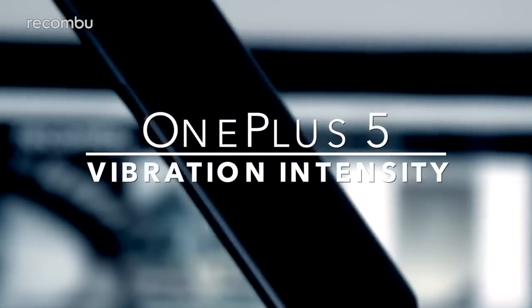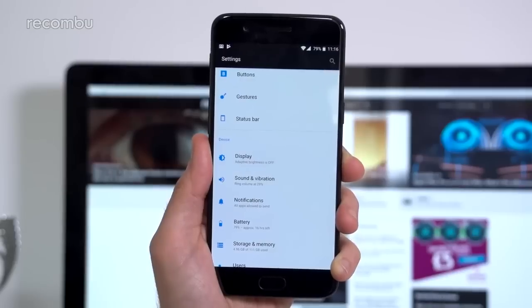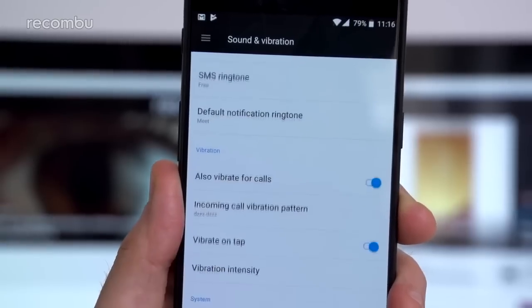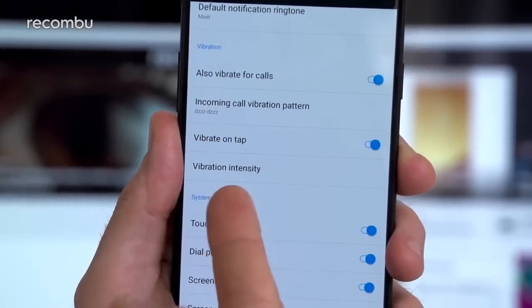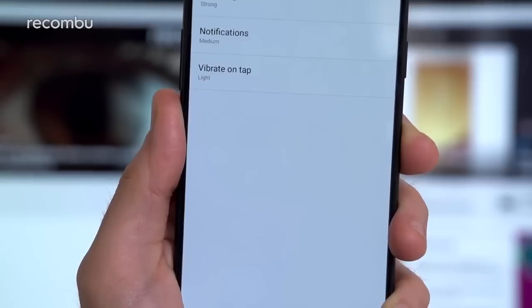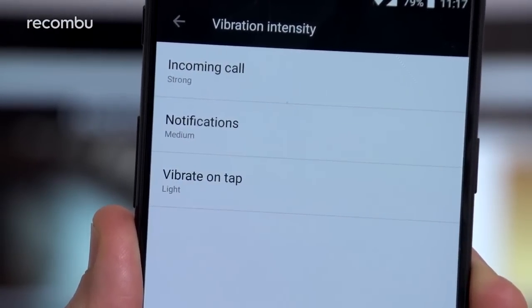Is the OnePlus 5's vibration function a little bit too violent or a little bit too soft? Well, just head to the settings menu and then select sound and vibration. Scroll down until you see the vibration intensity feature, and from here you can choose three strengths of vibration for three separate events: incoming calls, message arrival, and vibration on tap — which basically means when you're typing messages and so on.